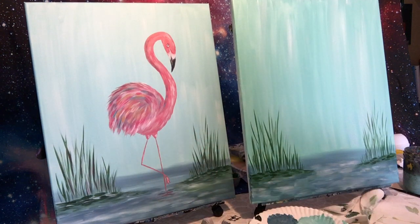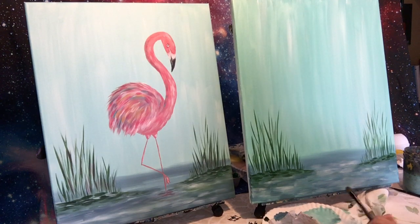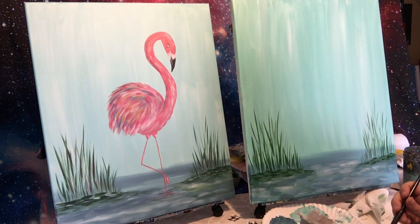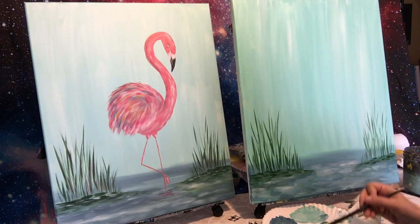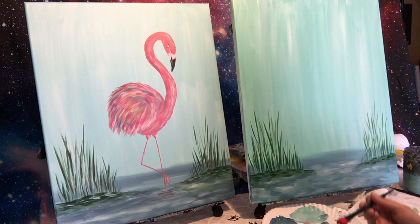Flamingo time — then we'll come back and do some of the red. I'm going to make up a dark pink. I'll do a little bit of white, a scoop of yellow, and two scoops of red. I need a little more white I think. My dark pink is going to be the base coat for the flamingo. We're going to go back and forth with colors — we'll add a darker pink and a lighter pink. This is just the base coat.